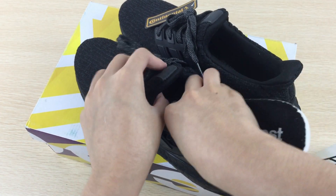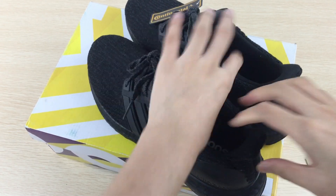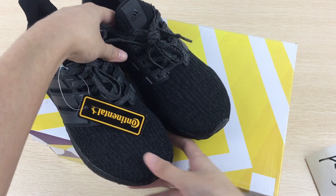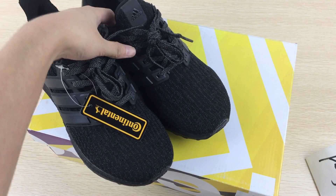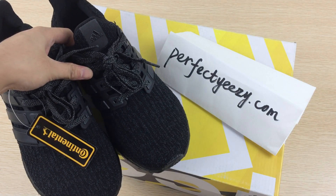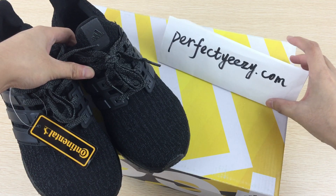So this shoe introduction is very short and it's about to end. If you are interested or want to get more information, you can visit my website, Perfaits.com, and contact me. Bye bye.